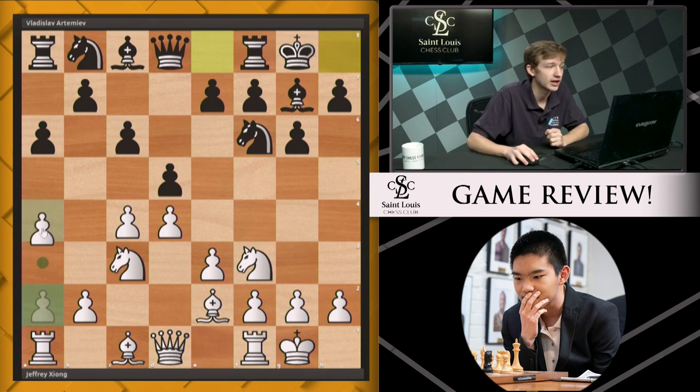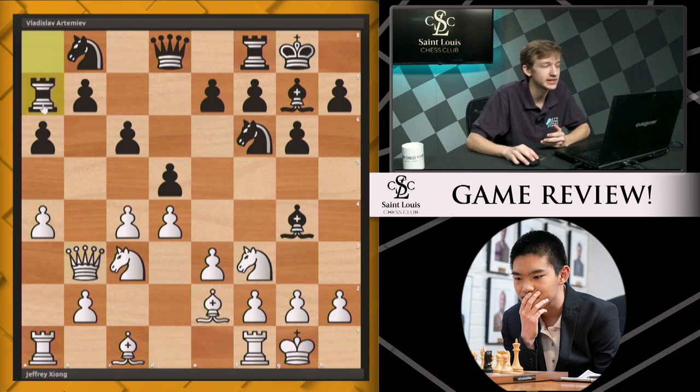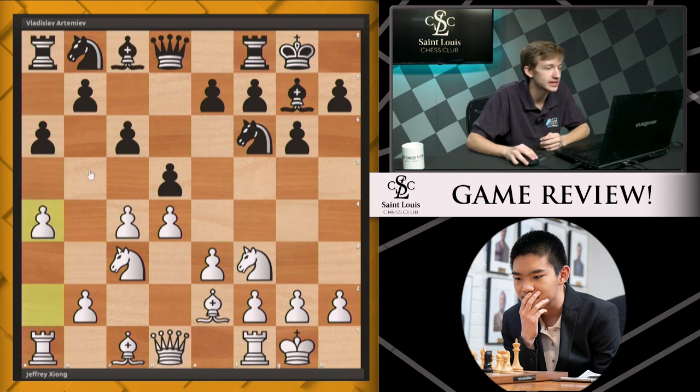Jeffrey continues with a4. Artemiev responds in kind with a5 — he wants to prevent white from playing a5. You can imagine a bishop g4, and after a move like queen b3 hitting this pawn, rook a7 — a classic Slav maneuver — this move a5 can really hamper the entire black queenside. So a5 from black keeps that idea off the books.